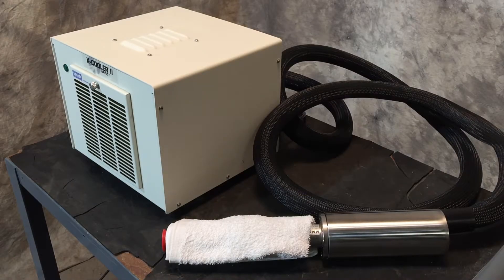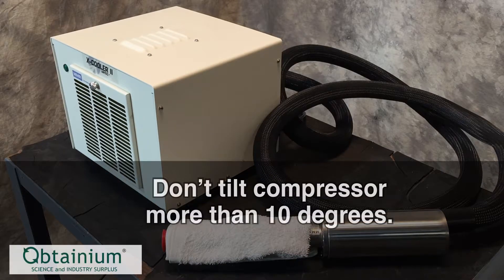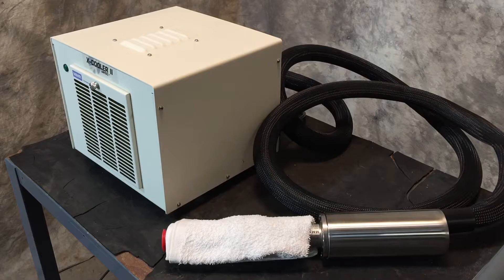We carefully transfer the unit to the cart, making sure not to tilt the compressor box more than 10 degrees. The reason for this is that there's a potential for oil to spill into the gas return lines. If that were the case, you'd want to let it sit at least 6 hours, and ideally 24 hours, before starting it up. As a routine precaution, we let these sit overnight before turning them on.